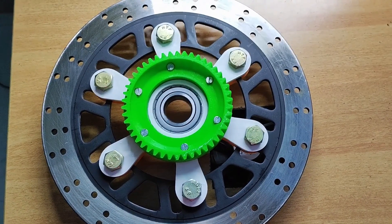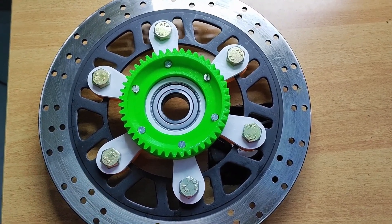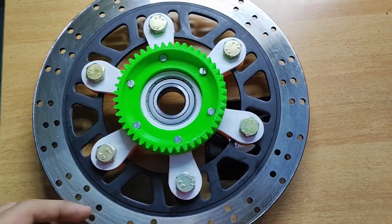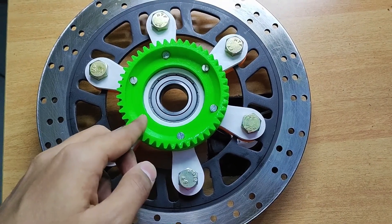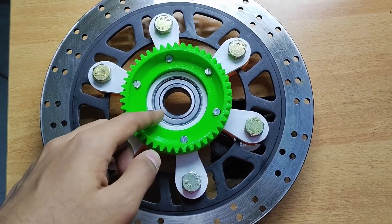To mount the 3D printed hub on the car brake disc, I used six M10 bolts. I also used M4 bolts to hold the gear in place and to hold the outer diameter of the bearing tightly.